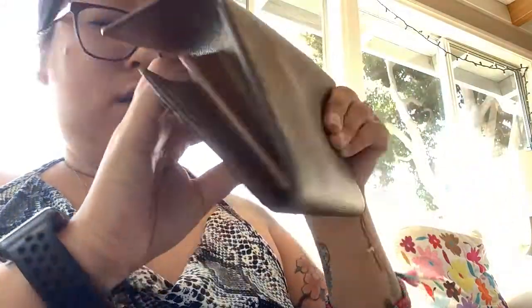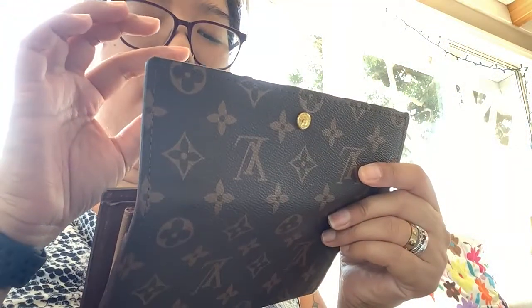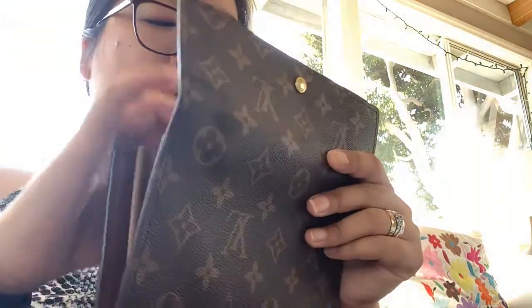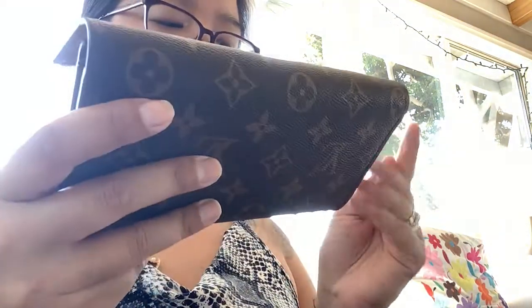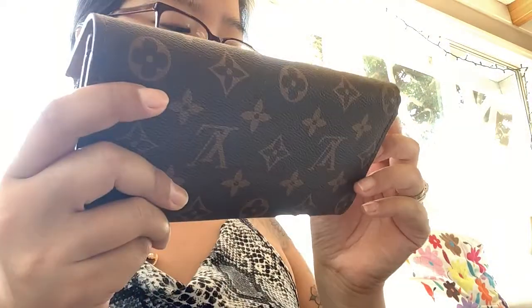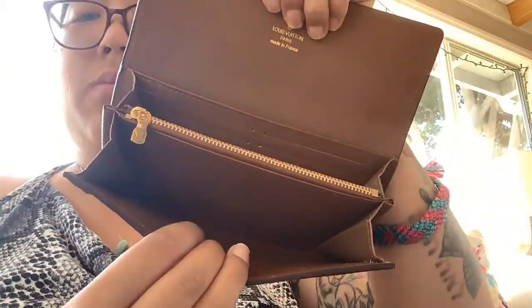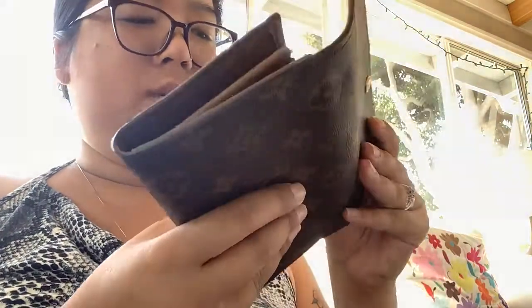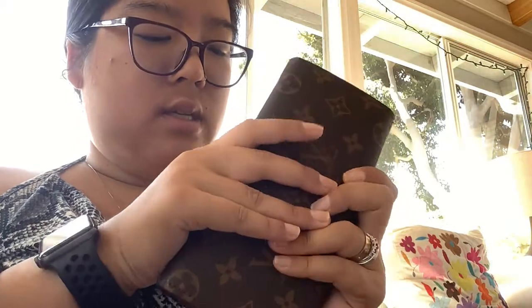I'm going to put all my change in here. You can tell it's a little different — versus my little key pouch that's actually real Louboutin — you can see the stitching and feel that the texture and the way it's made is a bit different. But like, who's gonna know? Who's gonna look that close up? It's a really nice wallet. I just hope the smell goes away and that I can fit all my cards in the slots.